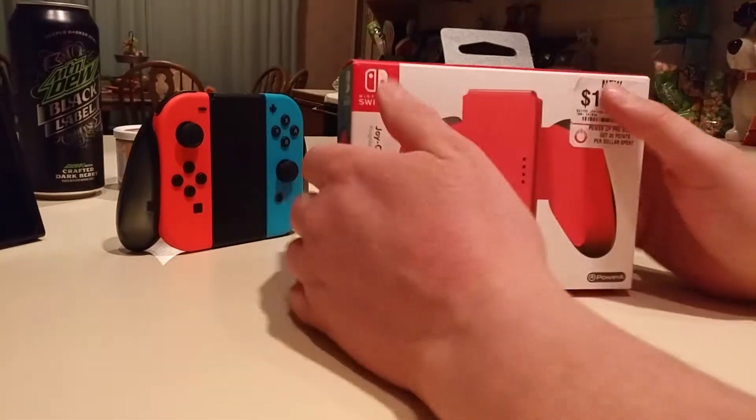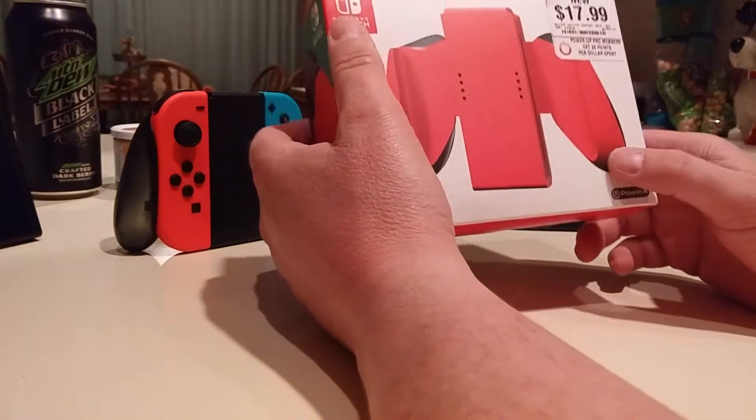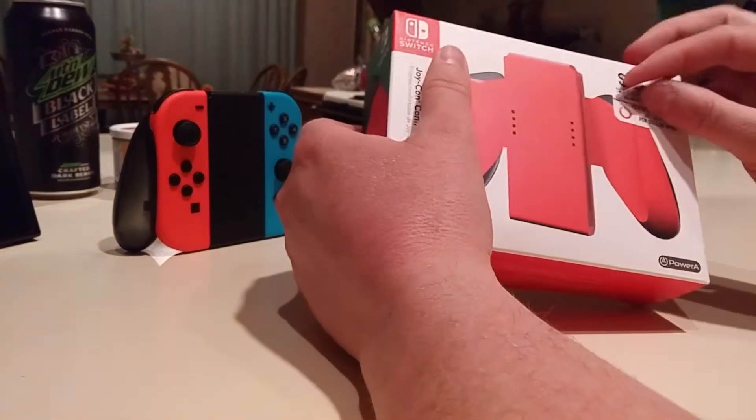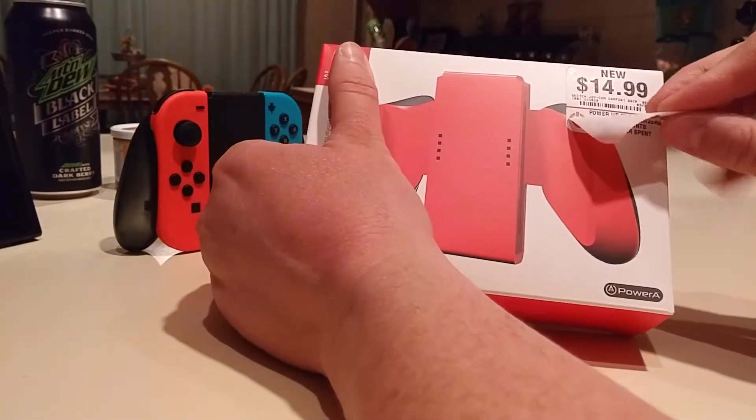Hi. Hello, Magans. I saw this red Joy-Con grip at GameStop and thought I'd buy it — I thought it looked cool. The box looks cool. I haven't seen the actual controller yet.